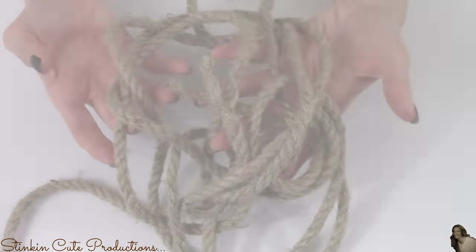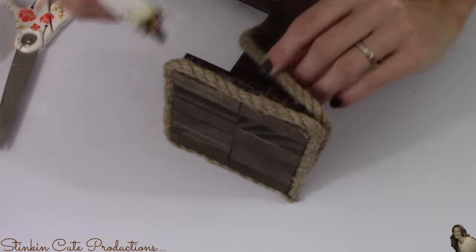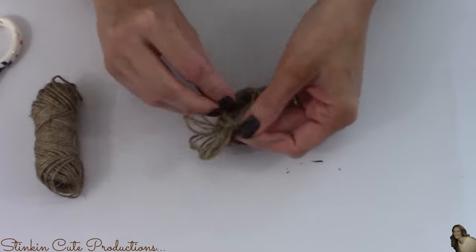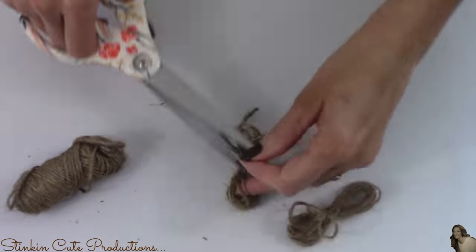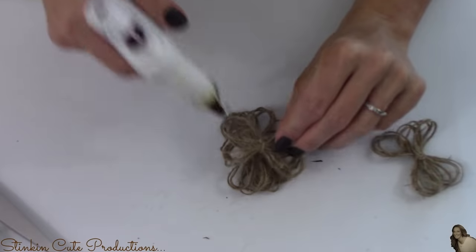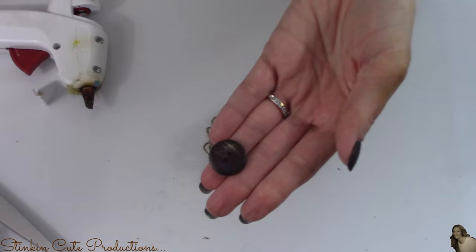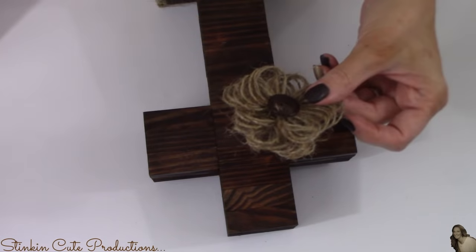My cross is good and dry. Taking the rope from the Dollar Tree, I'm adding it around the outside of the base to give it a finished rustic look. And this wouldn't be one of my creations without a twine flower — so I'm wrapping twine around my fingers several times to get the thickness I want, then tying it off in the middle. I'll make three bundles total, separate the loops, and hot glue the bunches on top of each other, offsetting them to create a full twine flower. I'll finish it with a brown button from my stash glued in the middle, and the perfect spot for this flower is right in the center of the cross.